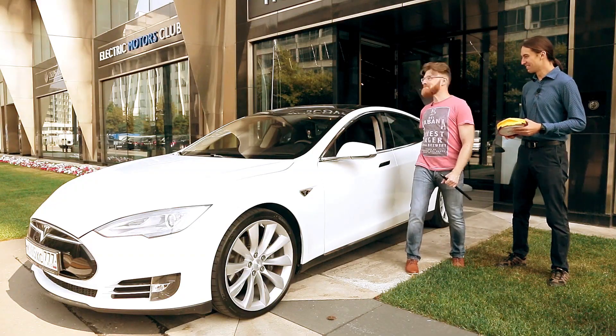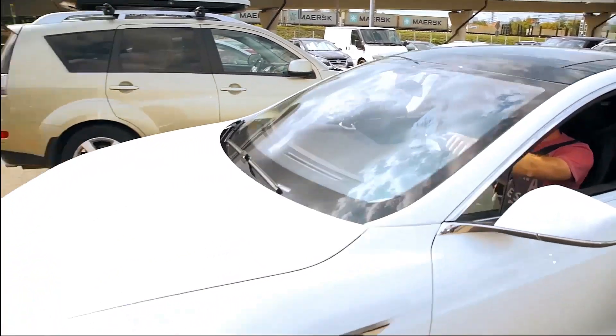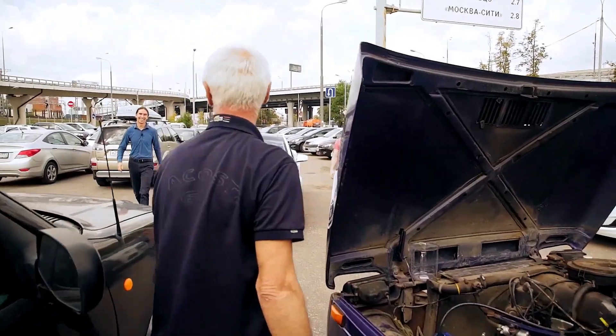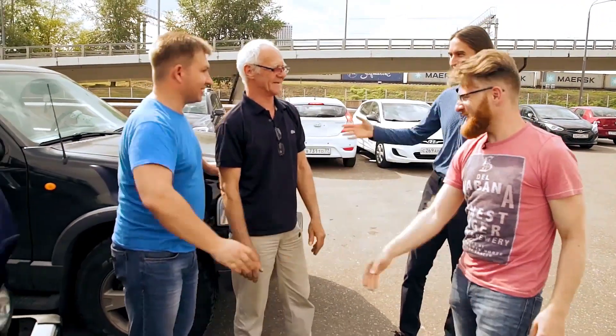My poor car. Meet our old friends, Roman and Alexander. They will help us with our experiment. They've got big and powerful cars.